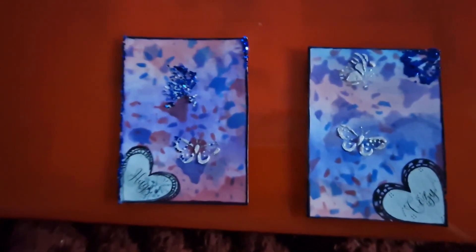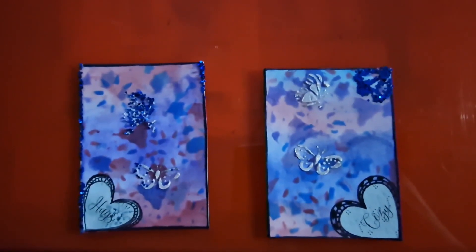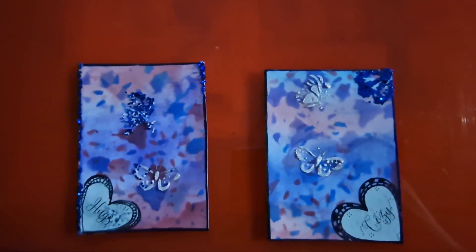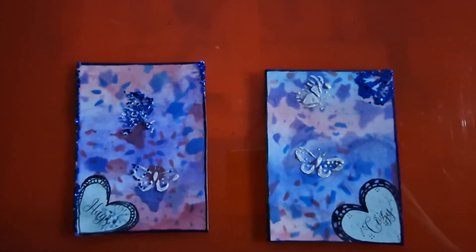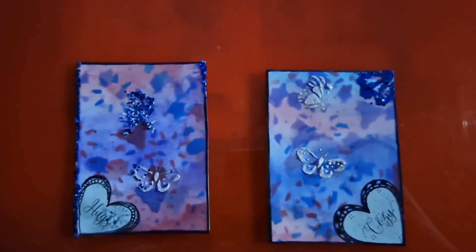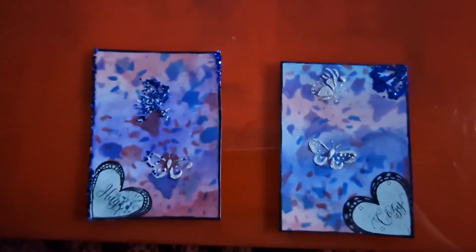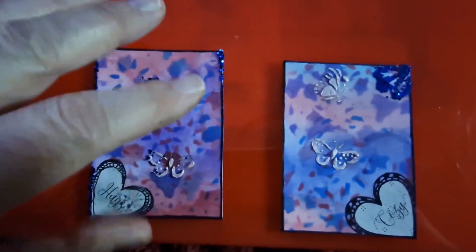Once this dries I can brush a little bit of paint powder on it to make the butterflies stand out, or some gilding wax — something like that. I'm not going to do it now because they're still wet, and we'll end up with another fiasco.